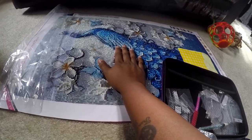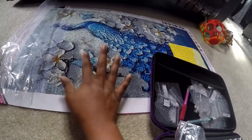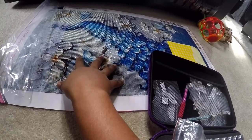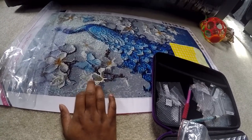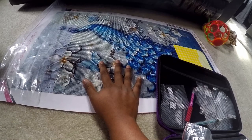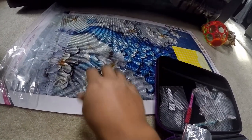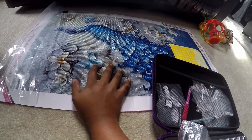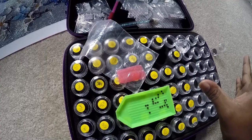My mom saw the piece at her house and really wanted it, so I told her once I finish and make a video I'll frame it for her. For future pieces, I've noticed a lot of people want finished diamond paintings but don't have time to do them themselves. So I'm going to make a Facebook page — if you want a finished piece just let me know and we'll work something out. I am in Canada so it only works within Canada, sorry to U.S. or other viewers.